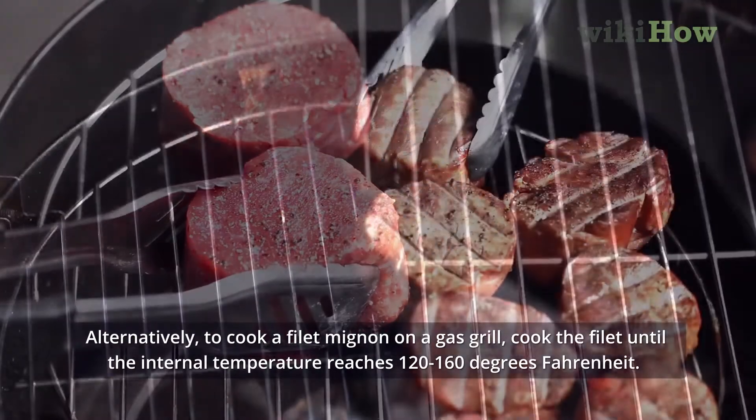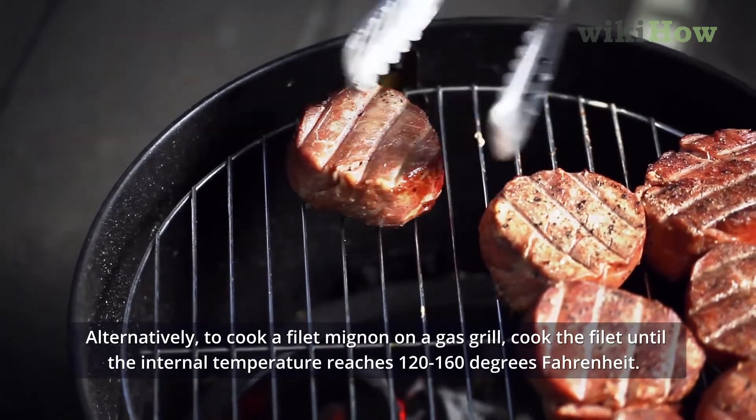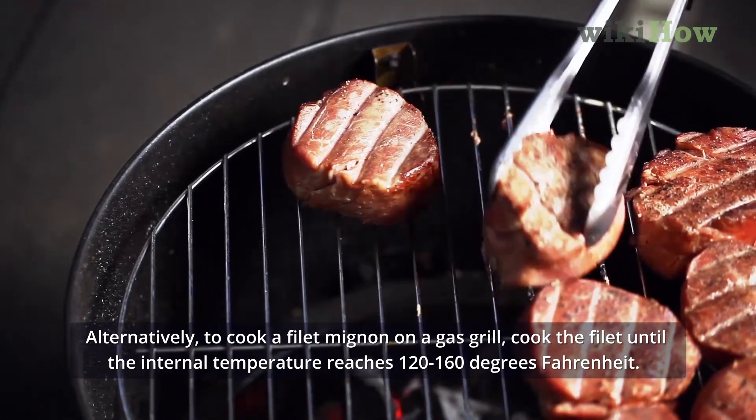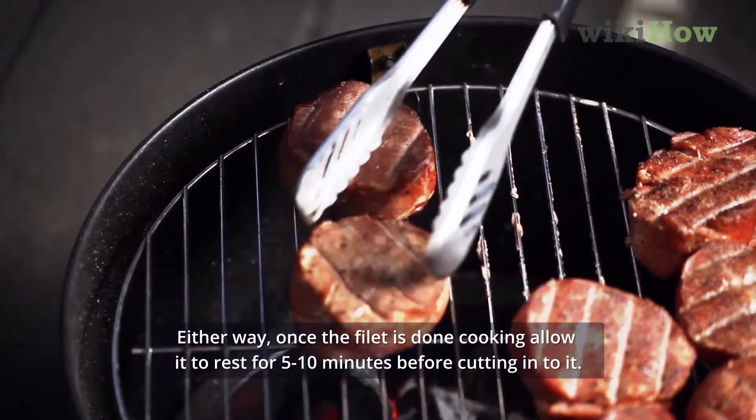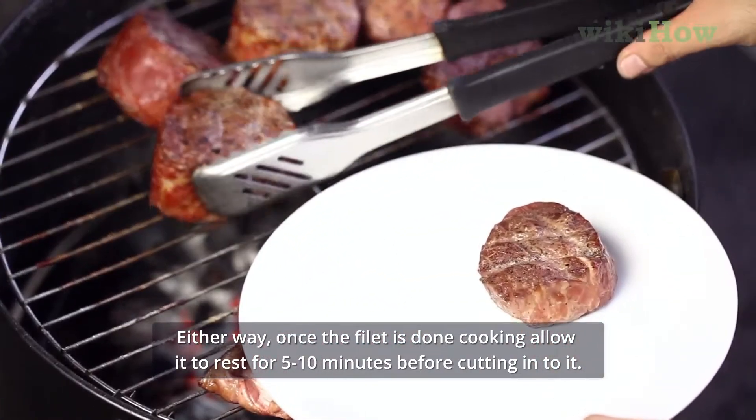Alternatively, to cook a filet mignon on a gas grill, cook the filet until the internal temperature reaches 120-160 degrees Fahrenheit. Either way, once the filet is done cooking, allow it to rest for 5-10 minutes before cutting into it.